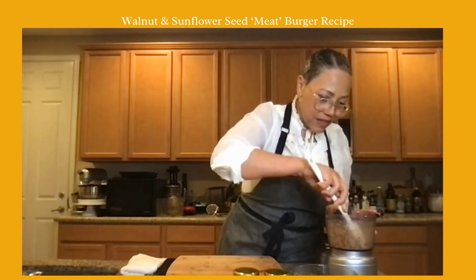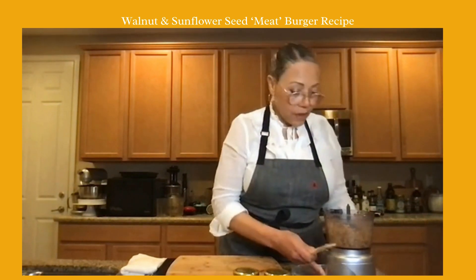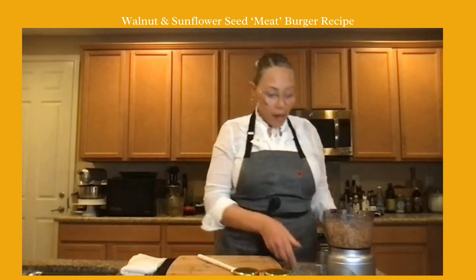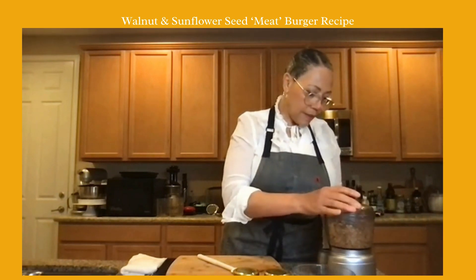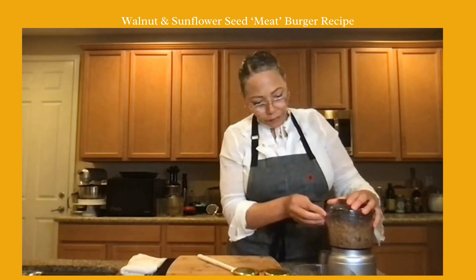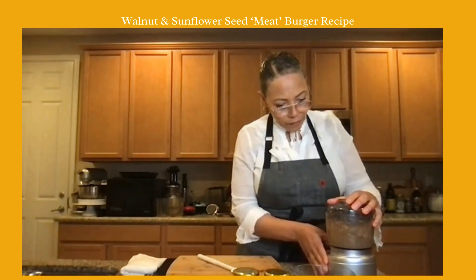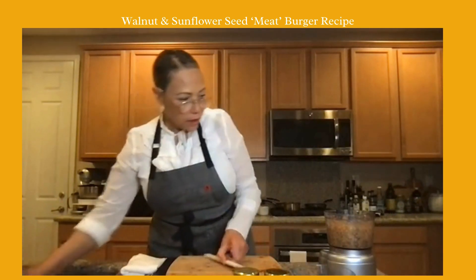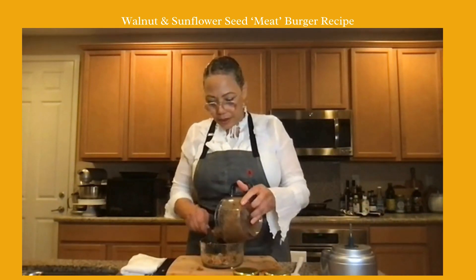I'm just pressing it to see if it will hold up. I don't have to be too concerned — I'm going to show you now how I'm going to do this. I'll close the processor maybe one more time. Okay, I think that's going to work — I'm just going to put this in a bowl so I can see what I'm working with.